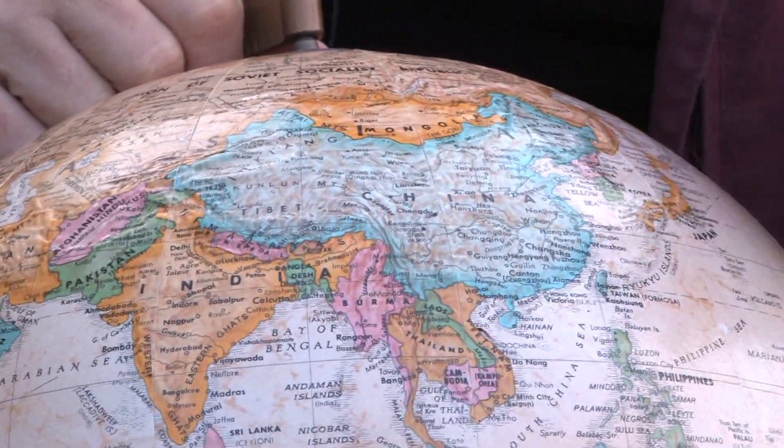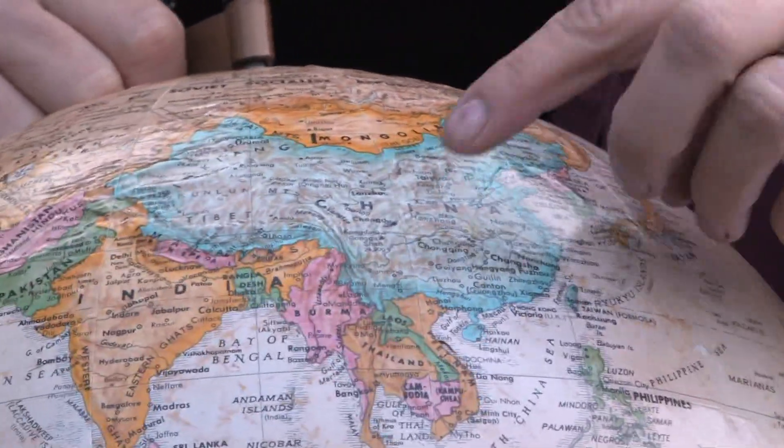Hi, this is Yolanda Vanveen, and in this segment we're going to learn all about the Chinese forget-me-not. It's also known as cynoglossum, or sinoglossum amabile. It's a beautiful plant from China. The Chinese forget-me-not is just like the forget-me-not, and it's from China.